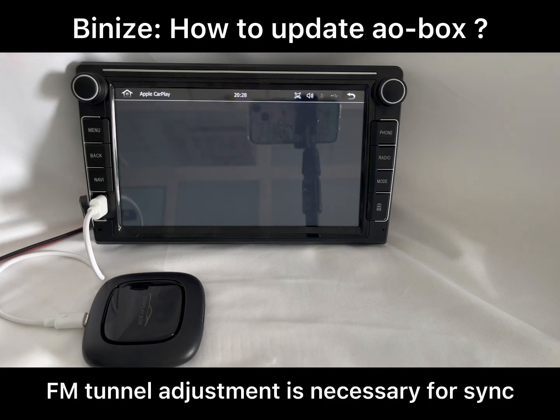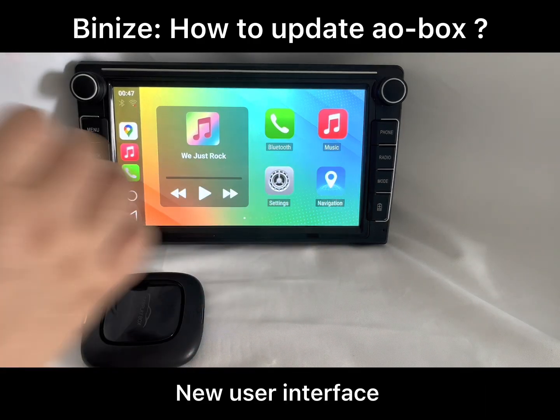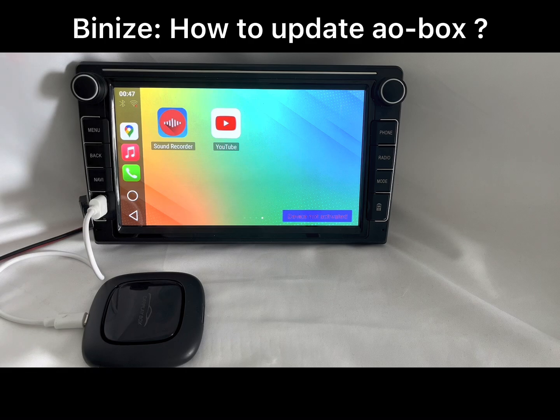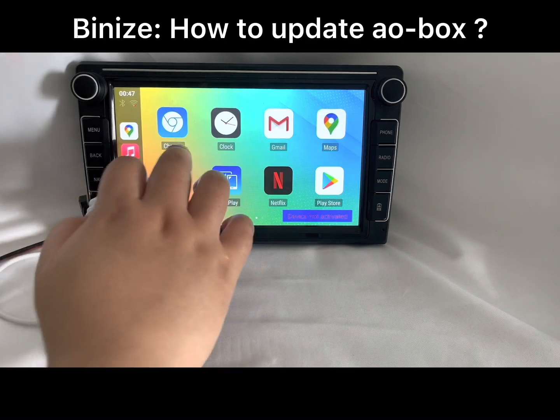FM turn adjustment is necessary for synchronization. Once all of this is done, you will get a new user interface. If the system prompts that you need to activate, you just need to connect the box to Wi-Fi or a phone hotspot.